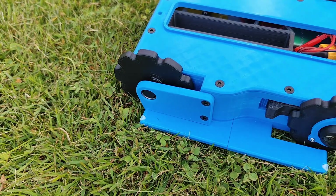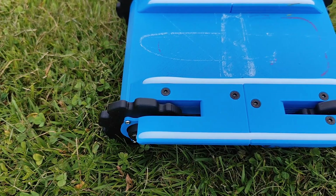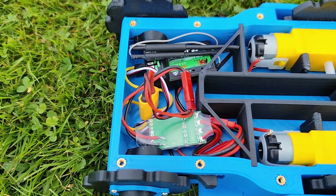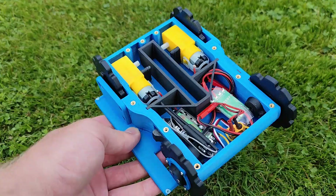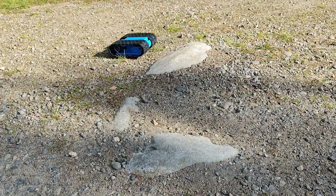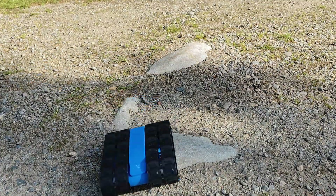The MicroTrack RC project is available on PCBWay's project community where makers and engineers can share and showcase their designs, exchange feedback and spark new collaborations. This video is also sponsored by PCBWay, so later on I will show you how you can upload or import your models to PCBWay and get a 10% commission if someone purchases your design from PCBWay.